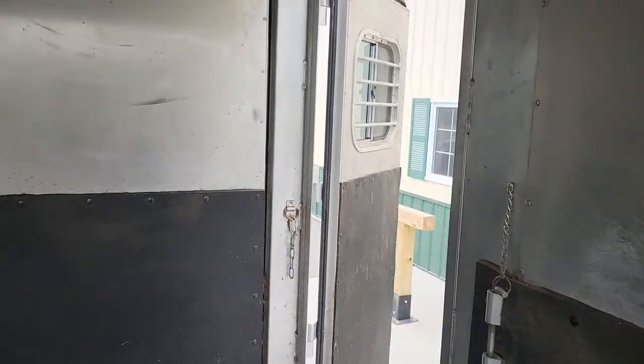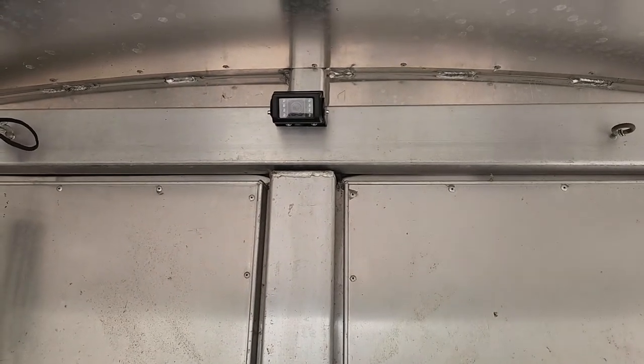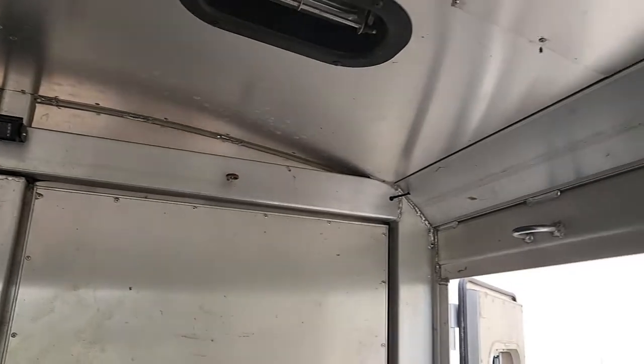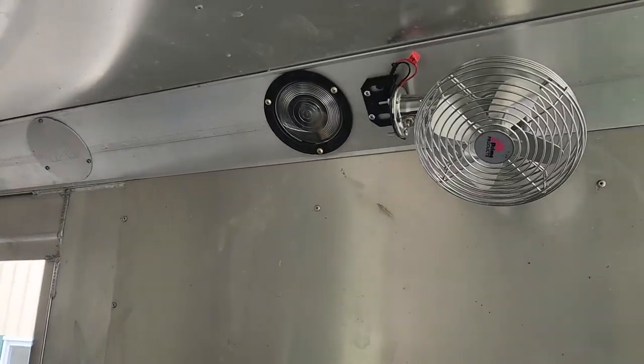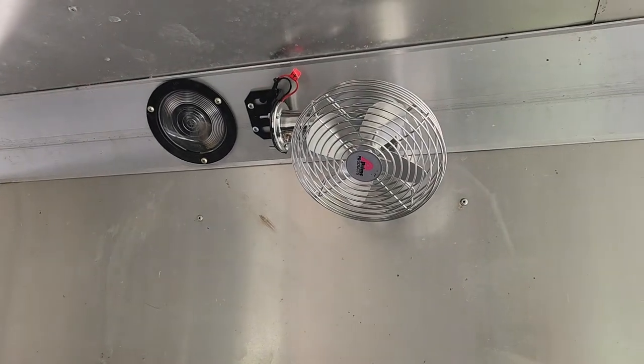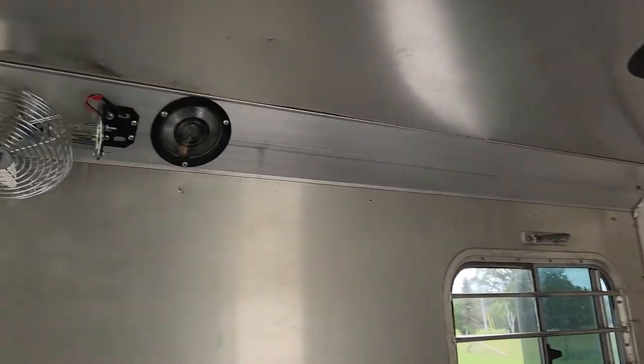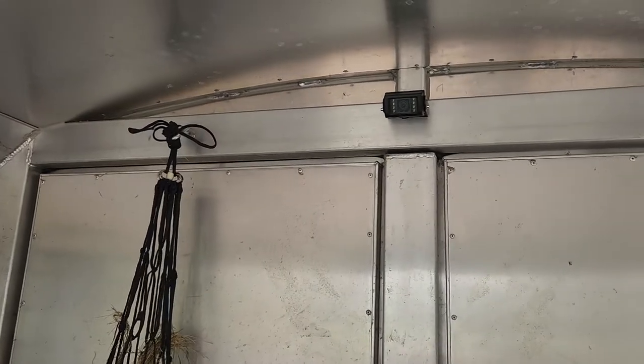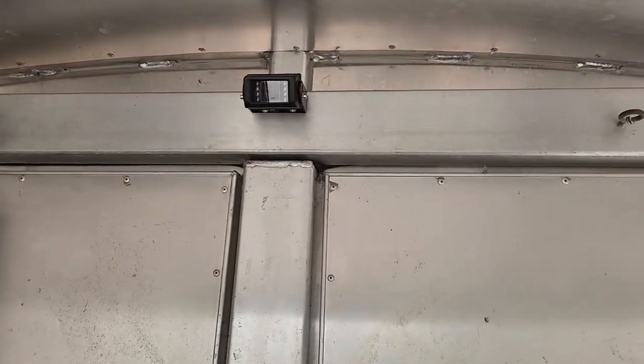Hey guys, this is a quick video on the inside of a horse trailer in which we mounted a Teddy Brothers wireless camera to be able to keep an eye on all of his Clydesdales. We also mounted, the previous week rather, a fan on each side, and I can show you the screen and monitor that this is connected to.